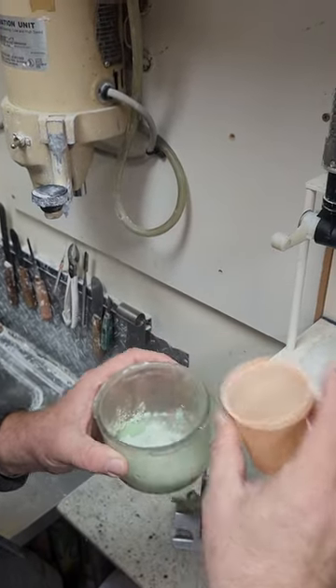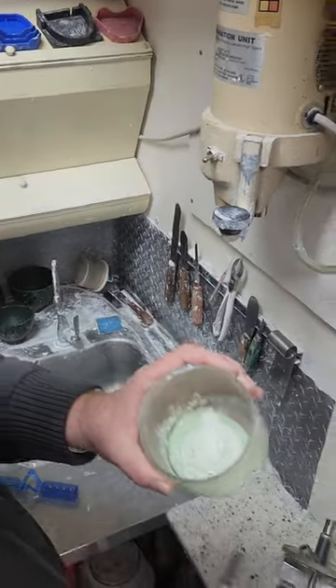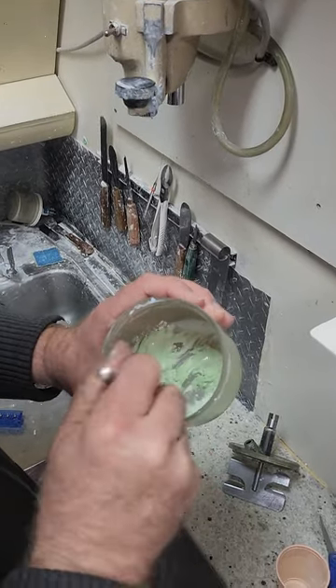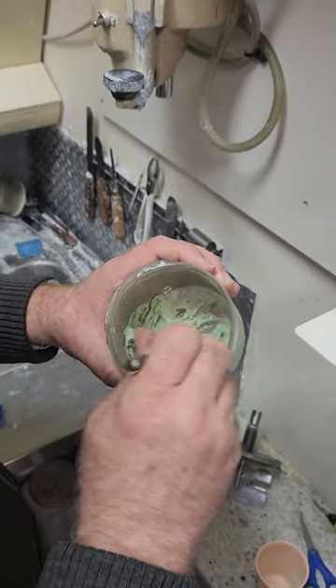We add our 50 cc's of stone and now we're going to mix it together. It should get to a fairly stiff yet creamy consistency.